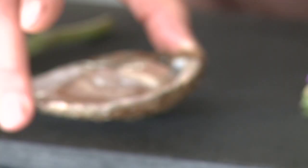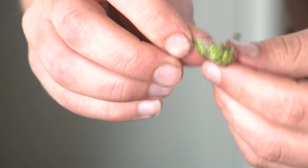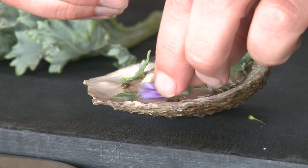I have an oyster which I will sprinkle with a touch of grated horseradish, then I sprinkle some capers of elderberries. I open my beach onion here — the wild onion — and I simply take some of the small seeds and just sprinkle them all over. We take the beach cabbage and just put small pieces on it, then I take some of the beach flowers and sprinkle all over.